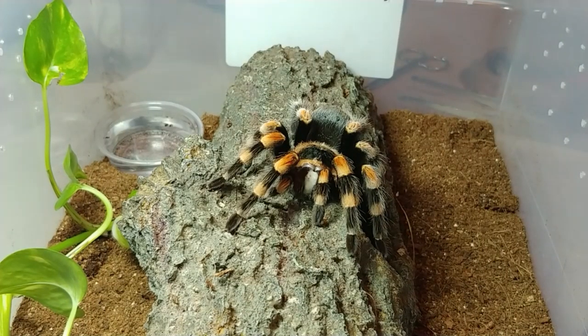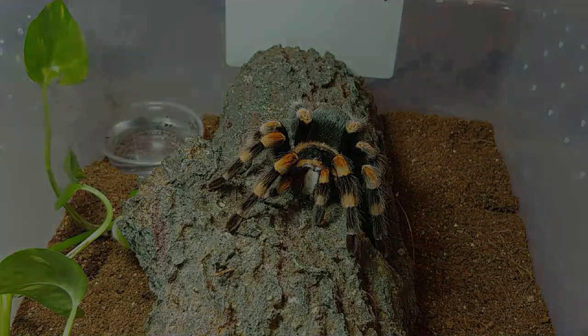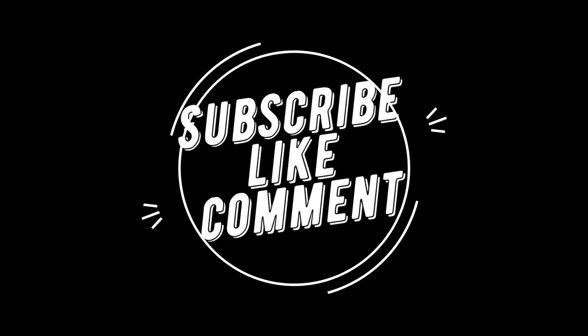Here she is on round six. So there you have it — here we begin another journey. Thank you for joining me, for having patience, and for checking out my channel. I'll see you next time.